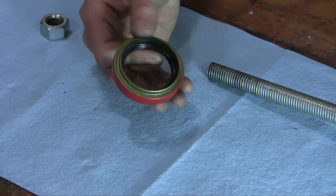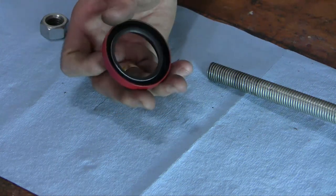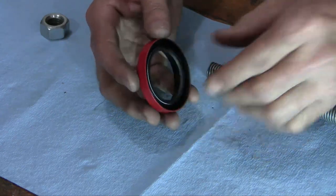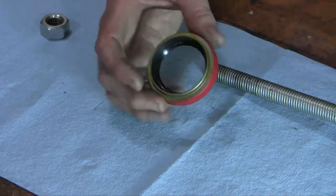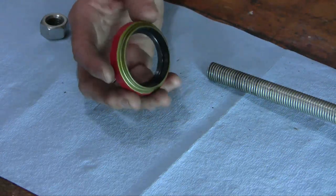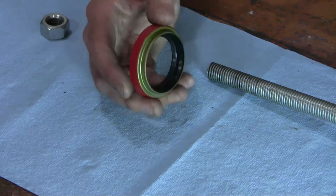So what is it about this seal in particular that's so difficult? With most seals you take a hammer and a piece of wood or a seal driver and you tap the seal in gently from the outside, seating the seal. It's actually quite uncommon to have difficulty putting a seal in, but this seal is different.